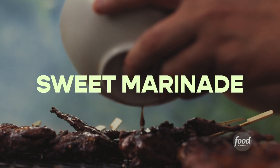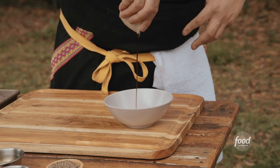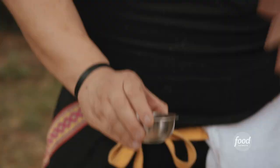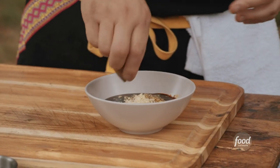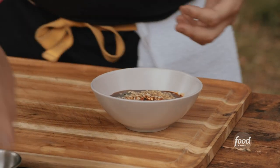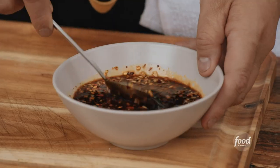Before we get into the quail itself, we're going to show you the marinade. We're going to start with the sauce. This sweet soy is a little thicker — it's like a molasses, almost. We're going to go with some oyster sauce. To bring in the balance, we're going to need vinegar. And this is the ultimate combo: some ginger, some garlic, and some chili flakes. Just add a little salt in there too. Mix this marinade and set it to the side.